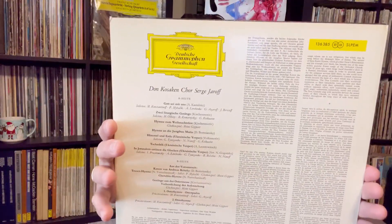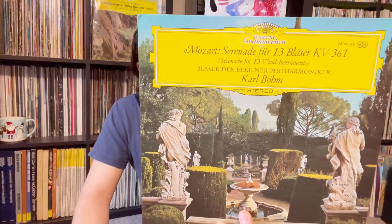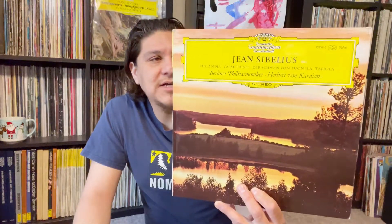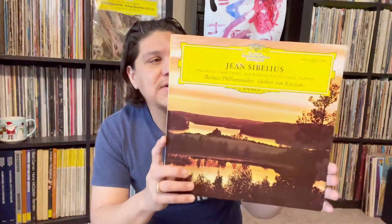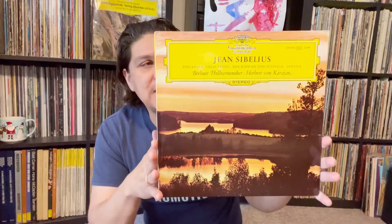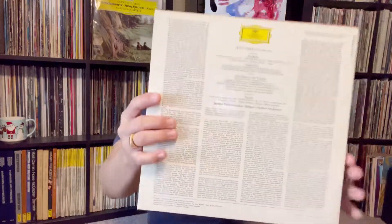That's going to be a treat because I'm not familiar with this piece. Here's Karl Böhm, and this is Serenade No. 13 from Mozart. Here's this beautiful piece — Mr. Finlandia — we've talked about this piece a couple of times. This is actually one of the only Sibelius pieces I have, but not on Deutsche Grammophon, so this is definitely a treat. Eric, thank you so much.